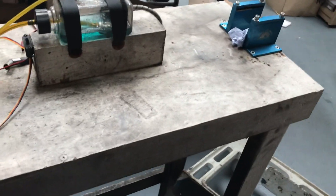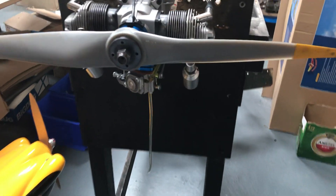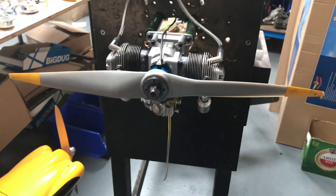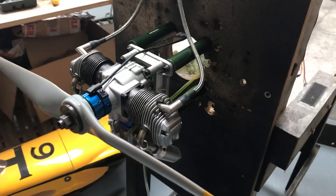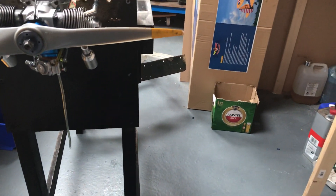Now let's give the engine a run-up and see where it goes. The prop I'm running is an APC 18x8. It idles between 1300 and 1500 RPM. Top RPM I'm seeing with this prop at the moment is 7100, and the transition is pretty good.